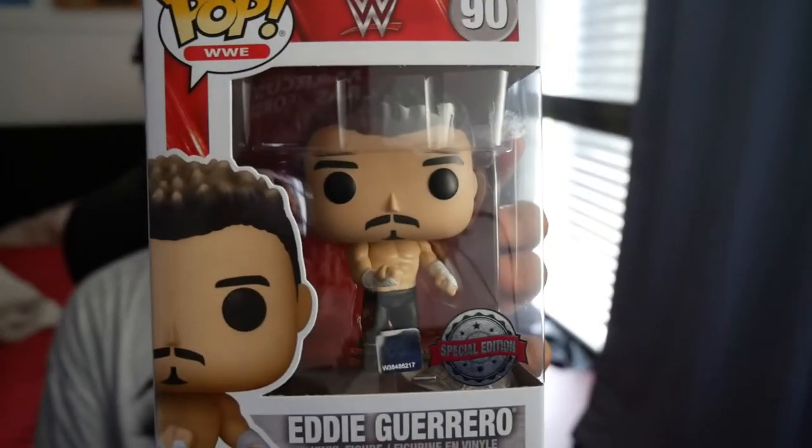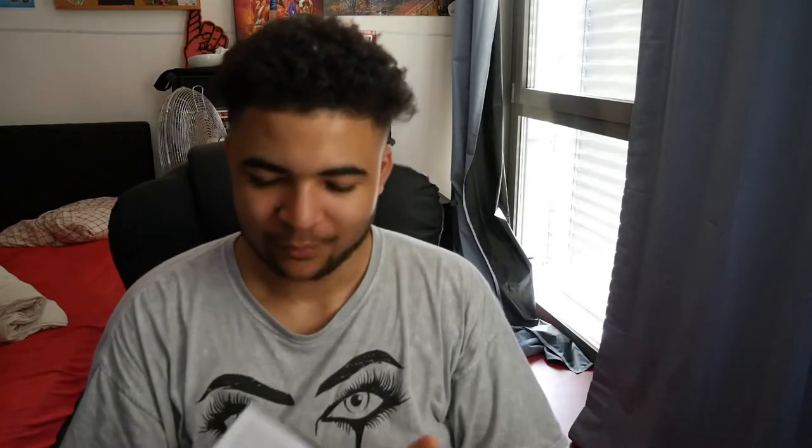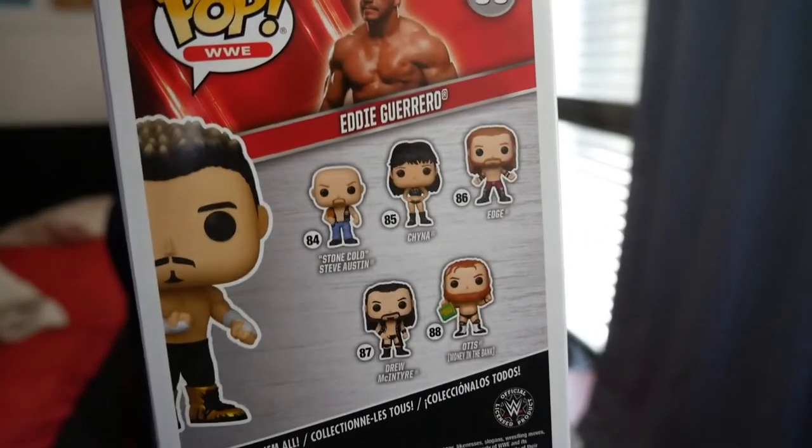We've got this special edition Eddie Guerrero, which does have right here a WrestleMania pin. Look how nice that looks! It's so sick — it's actually cold. At the back again we've got everyone — Chyna, Stone Cold, Otis, Drew. This is probably like one of my favourite ones I have right now, because it doesn't just come with the actual pop — it comes with the pin as well, which is like a little extra. You can't complain about that — it's absolutely fantastic.